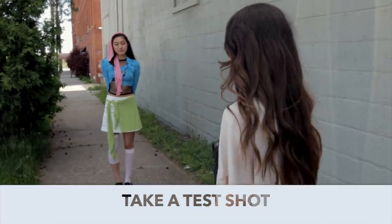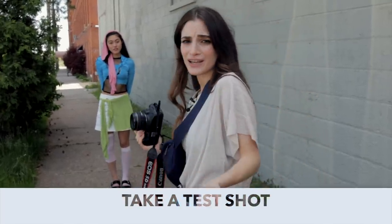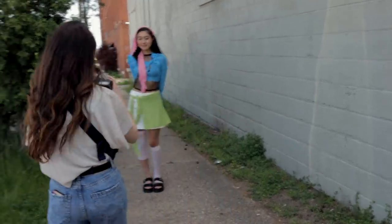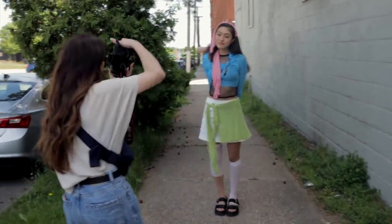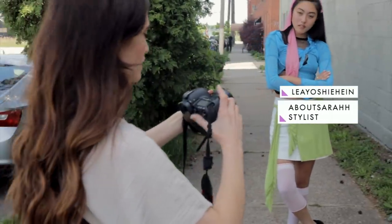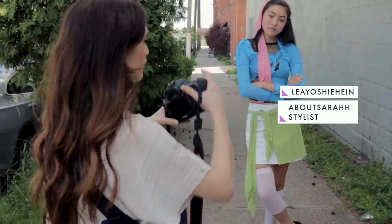I always start off with a test shot so I can see how things look. If I like it, I like it. If not, we just keep moving. We're also testing the light and seeing how this environment works with the outfit and everything else.